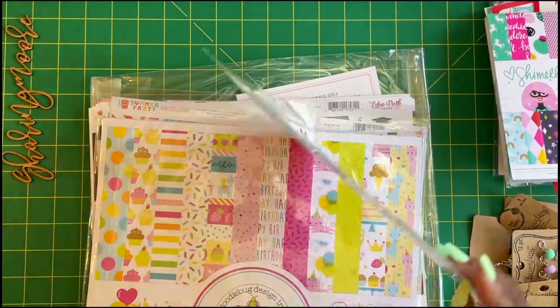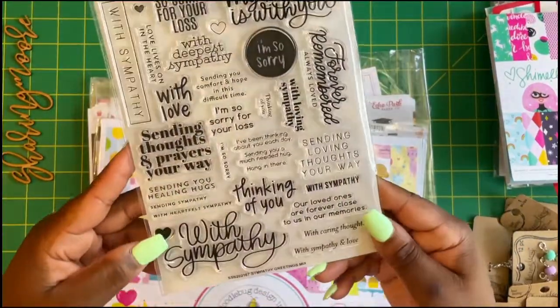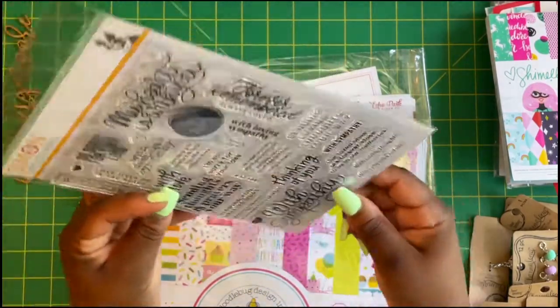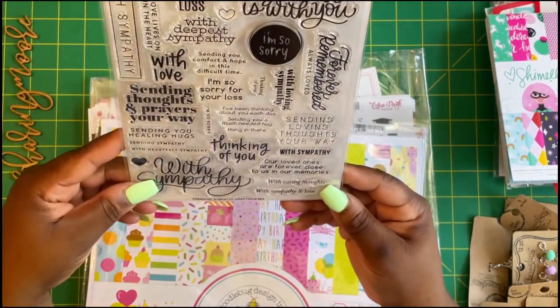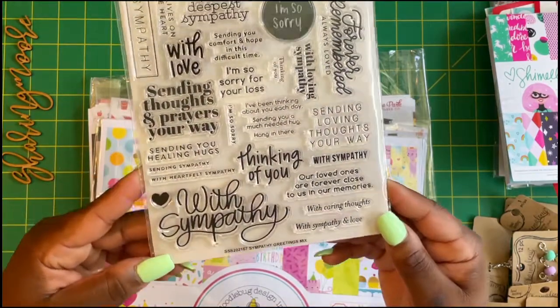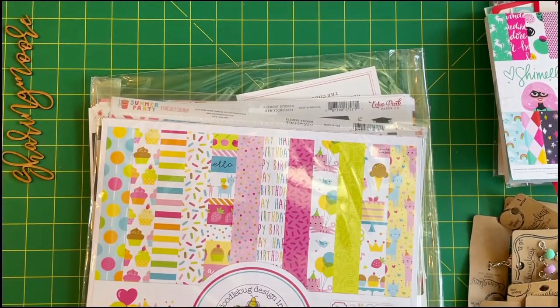This last stamp is Sympathy Greetings Mix. It includes 'With sympathy,' 'My heart's with you,' 'So sorry for your loss,' 'My deepest sympathy,' 'Forever remembered, always loved,' 'Sending love,' 'Loving thoughts your way,' 'Thinking of you,' and 'Our loved ones are forever close to us in our memories.' I really love that one.